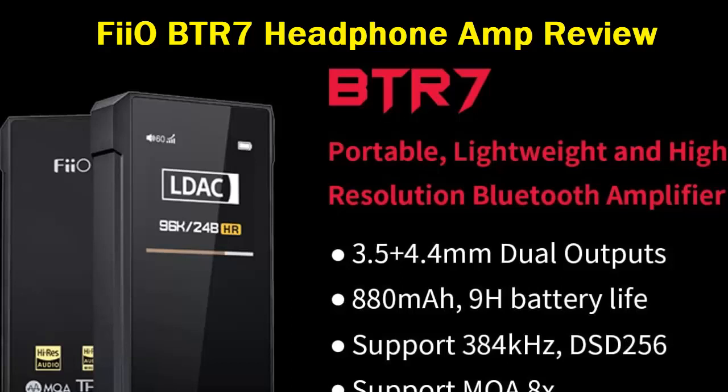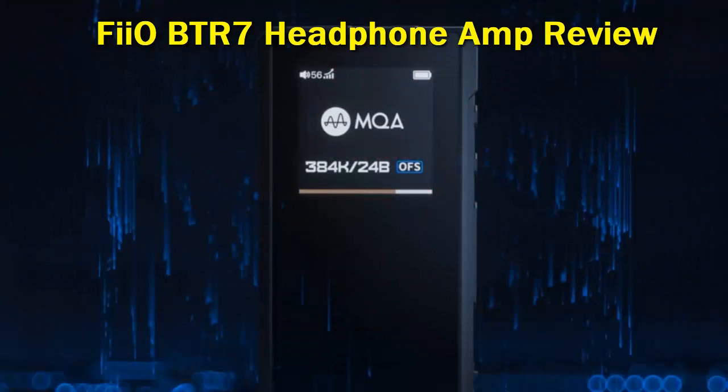FiiO has taken inspiration from their latest DAPs, both in terms of its interior and exterior design. The BTR7 is a total redesign of the BTR5, and you'll certainly notice it's a larger build. I liked that the BTR5 was small enough to fit in my mini pocket, and the BTR7 still can too. It might have more density to it, but the more rigid aluminum build does more to improve durability.